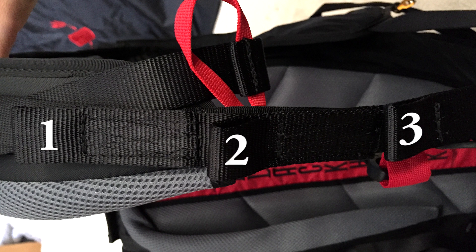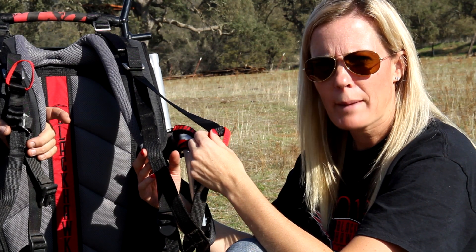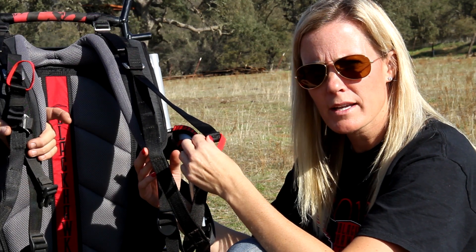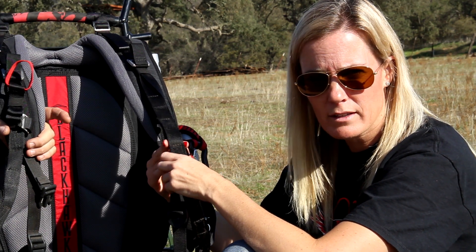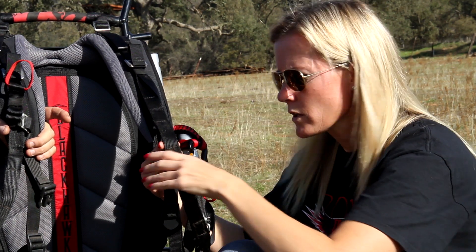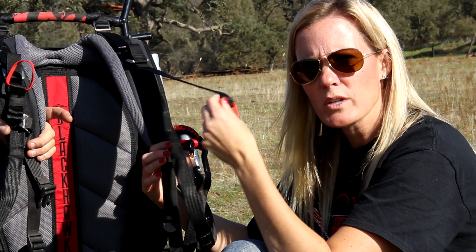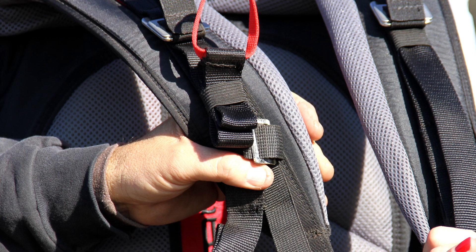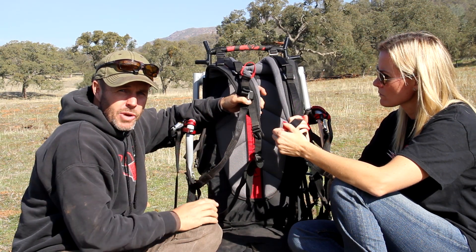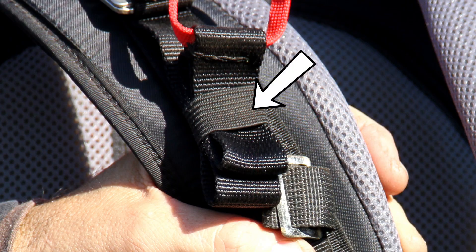This main strap here with the three loops is for those of you flying a high hang point setup. Typically, the carabiner will go in the center loop. This strap is important because those of you flying the high hang point setup will use this to make sure that you have the right CG, or center of gravity — this is the angle at which you're flying. We like to have our CG set at about two to three degrees. Once you've set that, you can take this strap and wind it up, and there is a stretch material included on the harness that you can stretch around it and it will hold it firmly in place.